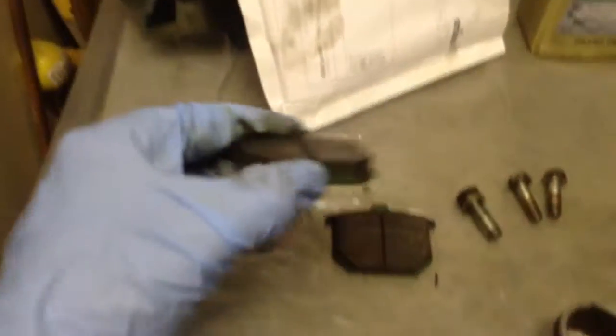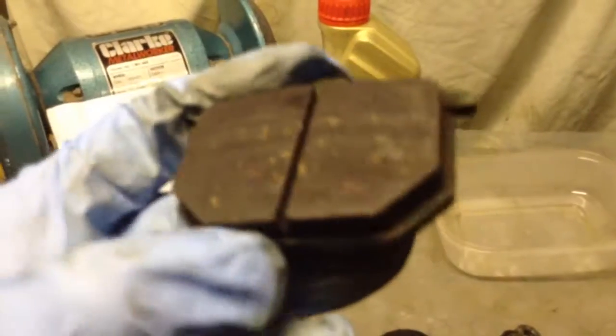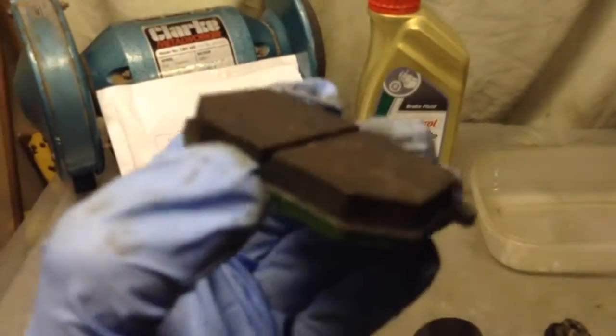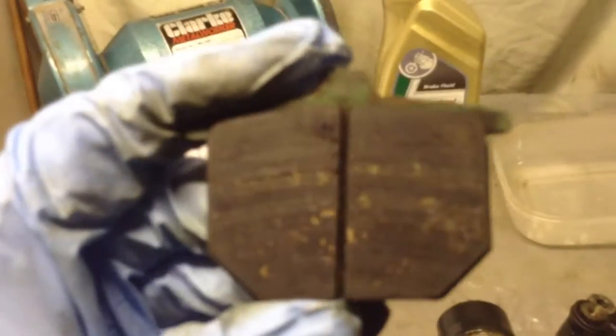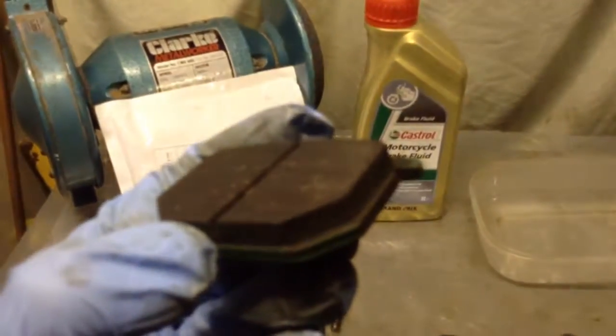I'm going to have a good inspection of these pads. They should clean up. You can see there's a bit of scratching and scoring on these pads, which probably just follows the disc itself. There's probably no point replacing them without replacing the discs. There's absolutely tons of meat on them. As long as I can clean the surfaces up properly, they'll be fine. They're sintered pads, as you can see, which means they last a very long time — they've got sort of metal content.